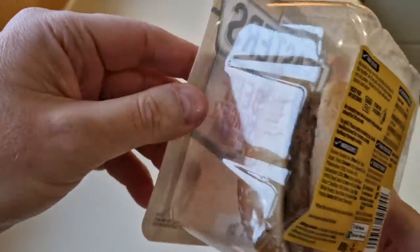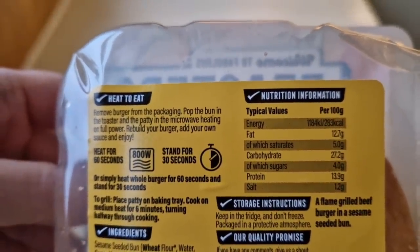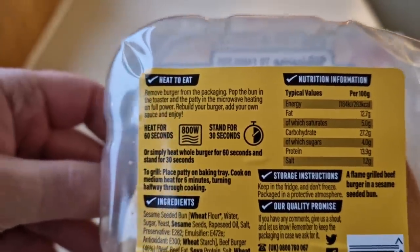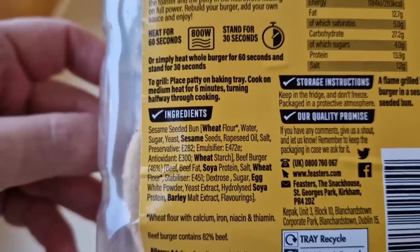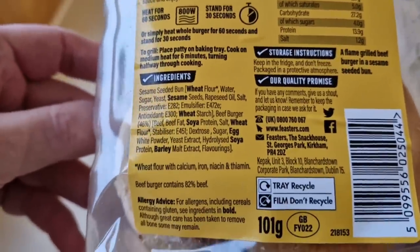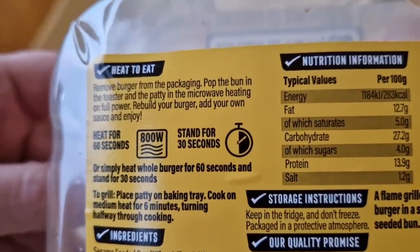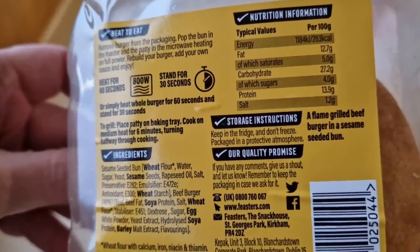Let's have a look at the box. We've had a quick look at the front, let's go around the back — it's all going to fall apart, but never mind, that's just the way it is. There is some nutritional information: 283 calories per 100 grams. Those are the ingredients and we've got allergens: wheat, sesame, soya, barley, and egg. It's 101 grams, so basically around 280 calories for the burger and bread — a flame-grilled beef burger in a sesame seeded bun.